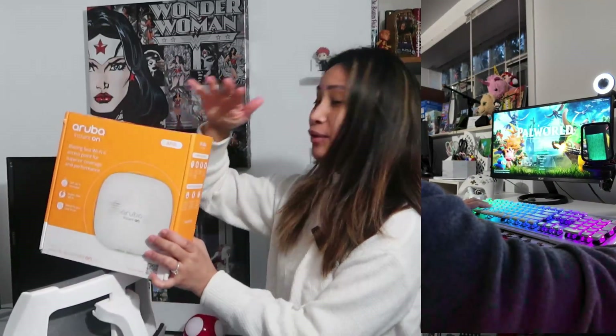I also do a lot of online gaming at home. This is my home office where I play video games and do all of my editing and content creation. Since I'm using Wi-Fi for my PC here, I think I would need a dedicated access point in the office because my router is in the living room and I really don't want to run a lot of cables going to the office.